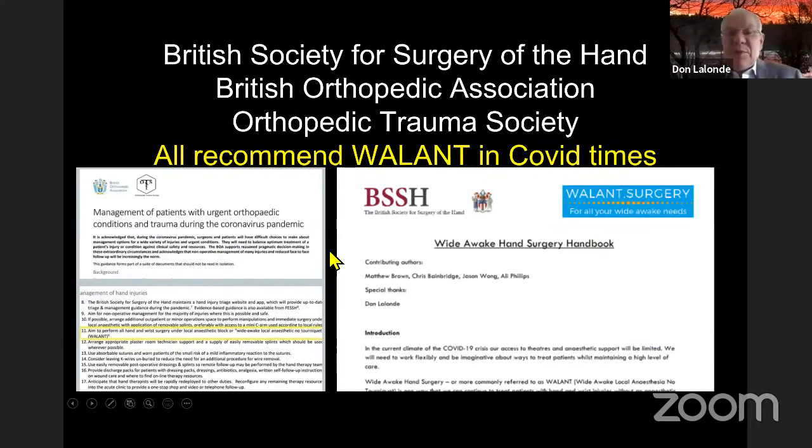The BSSH, British Orthopaedic Association, and Orthopaedic Trauma Society have released documents recommending surgeons consider WALANT during COVID. Avoiding endotracheal intubation and spewing droplets makes a huge difference, as does the team size — a normal OR team of a dozen versus just me and my nurse doing carpal tunnels is a massive difference from a social distancing perspective.